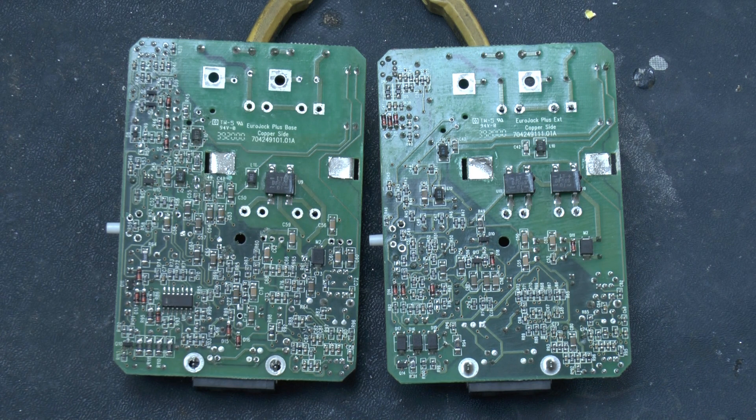Anyway, that's all I've got for you today. I'll salvage a few more bits off these and then they're off to the recycling centre. Thanks for watching.